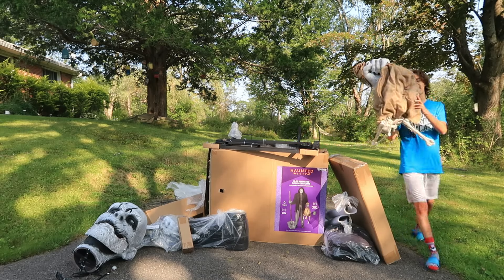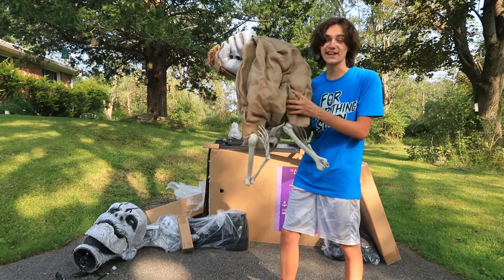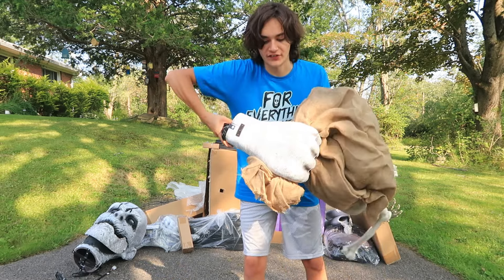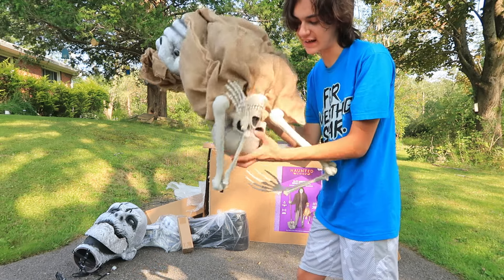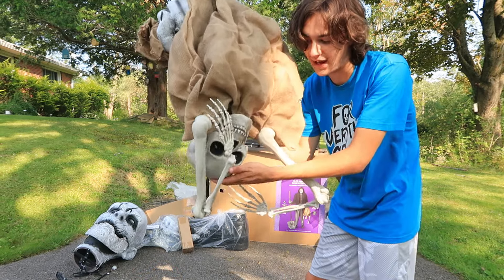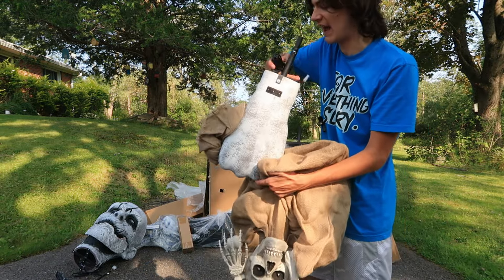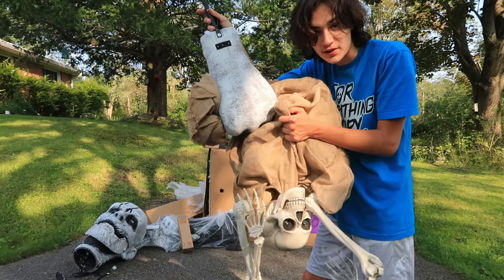Here we have the next piece of the Bone Collector — it took forever to get it out of the bubble wrap, really nice packaging from Techie. But this is the one hand. Hopefully you can see the hand part of it right there — that is holding the bag with the skeleton in it. You can see the skeleton head and some of his arms. This is a huge piece also — just take a look at the size of his balled up fist there that's holding the bag.